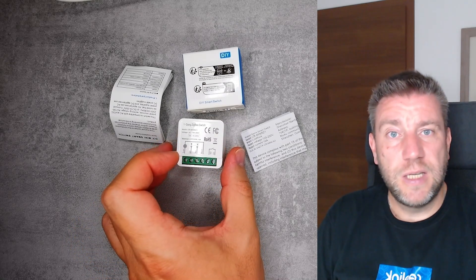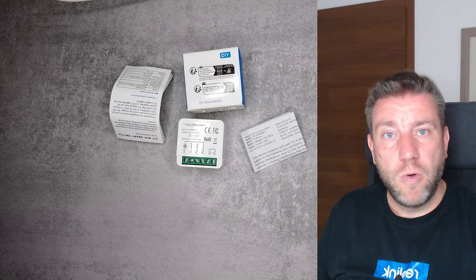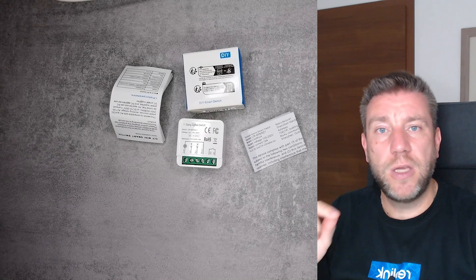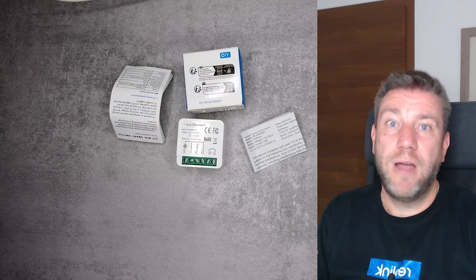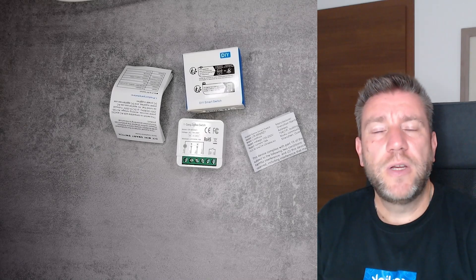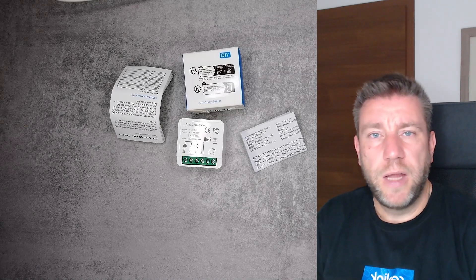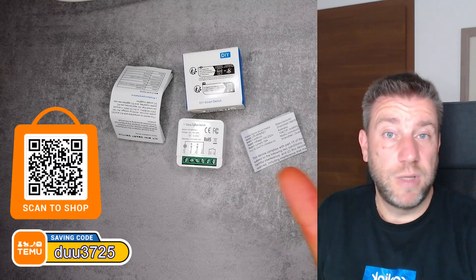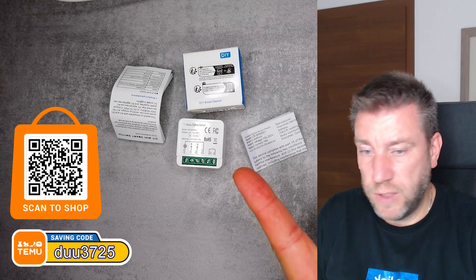If you are interested in this device, check the video description for links on how to sign up with Temu and download the app. When you register as a new user you get an initial bonus of 100 euros to spend on new devices, so you'll be able to buy quite a few of these.